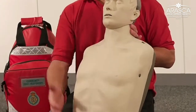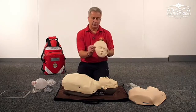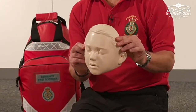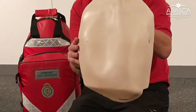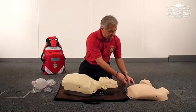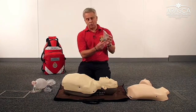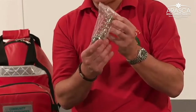The conversion kit has a face skin which represents a 10 to 12 year old boy, a torso chest piece which you can easily put onto the Brayden, and a replacement spring which is more representative of the compliance of the chest of a 10 to 12 year old boy.